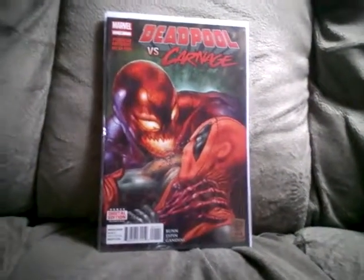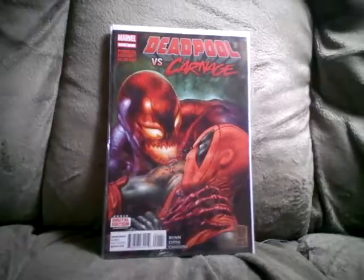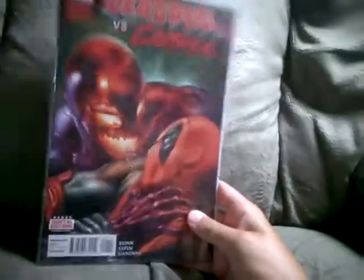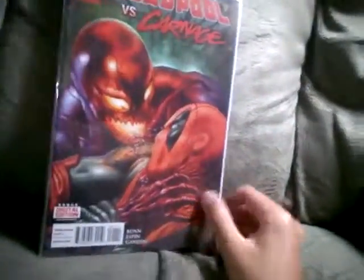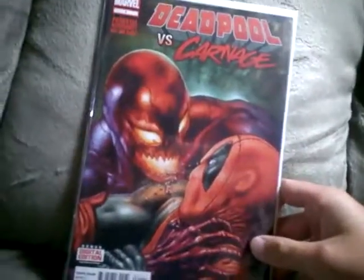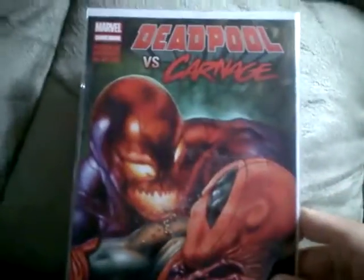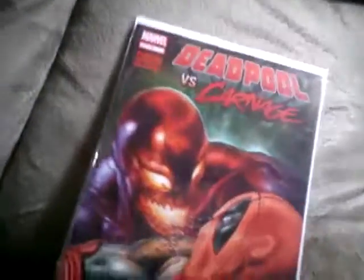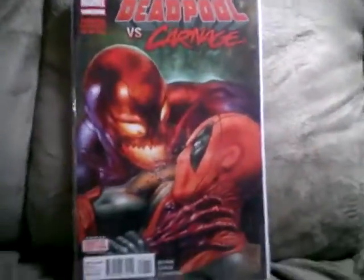What's up, bro! This is Michael back on the Spyros Norlax channel. Today we are going to be doing a review on the Deadpool vs Carnage comic book series. Let me tell you, this is probably one of the coolest covers I have ever seen on a comic book ever. The story is really nice.